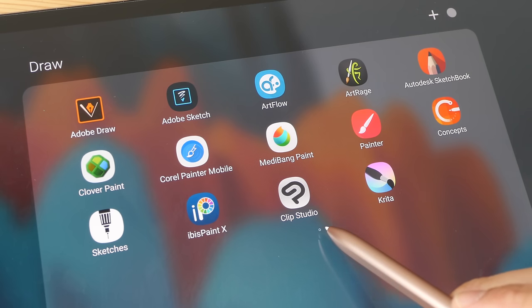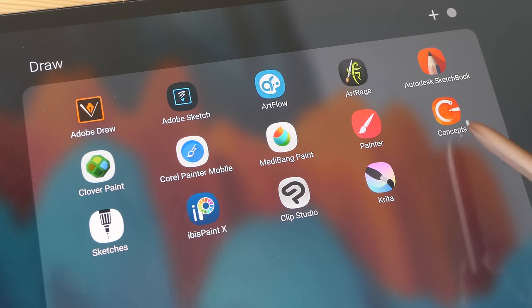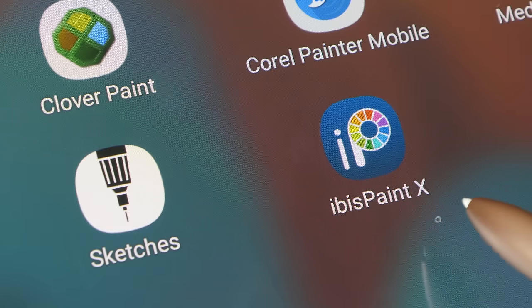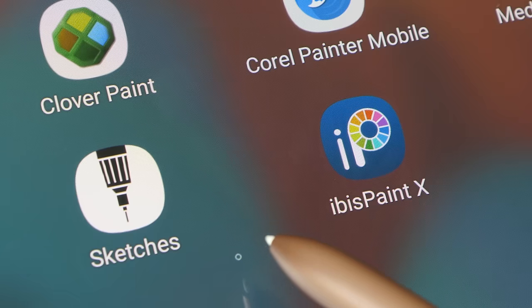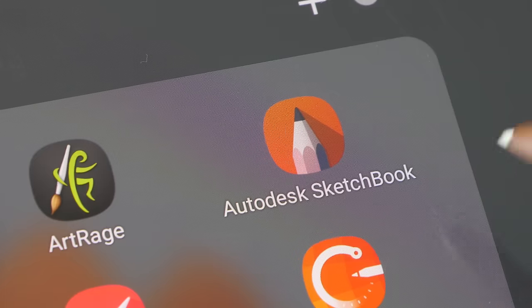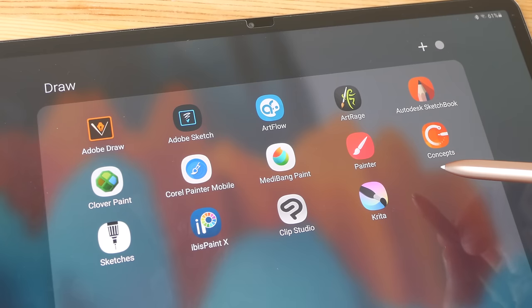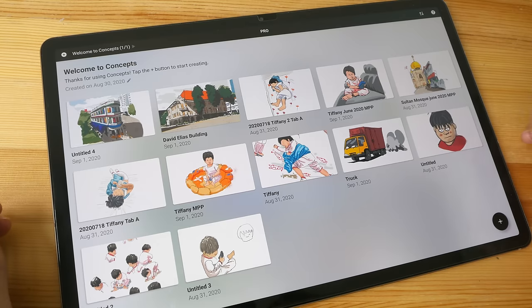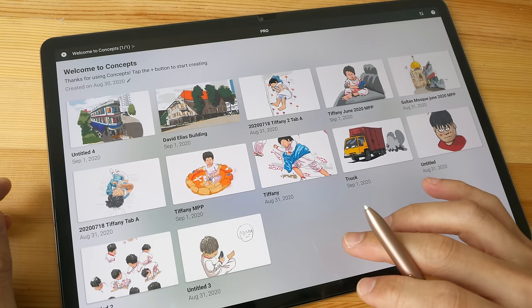Now with Clip Studio Paint — a professional illustration and comics app — and other apps like Concepts, Infinite Painter, Krita, ibis Paint X, Sketches, and Autodesk Sketchbook all available on Android, I don't think you'll be missing out if you choose an Android tablet over an iPad for digital drawing, sketching, or illustration.